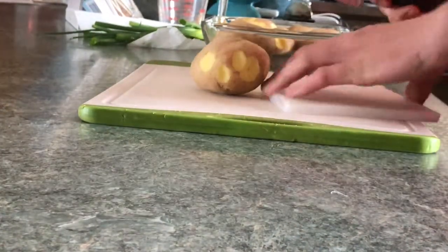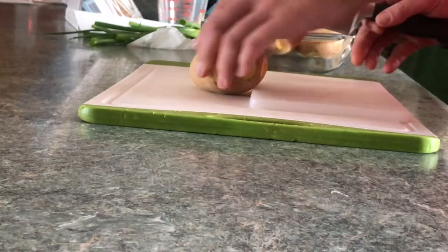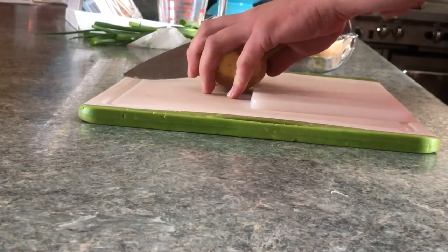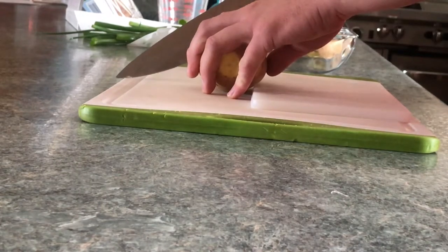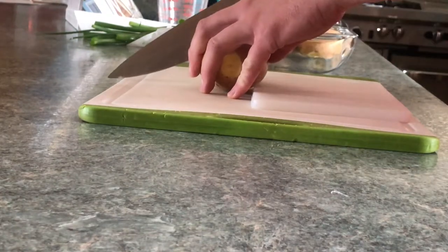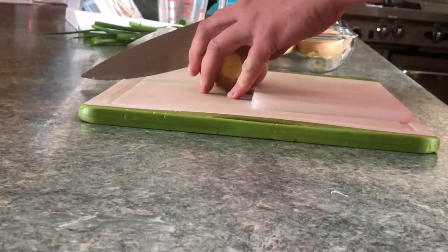So if you simply place a cutting board there, you want to slice potatoes almost all the way to the bottom, but not entirely to the bottom, like so.